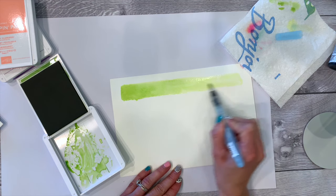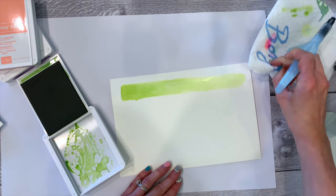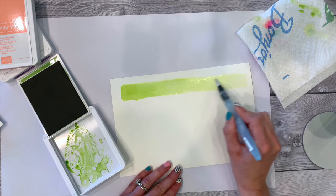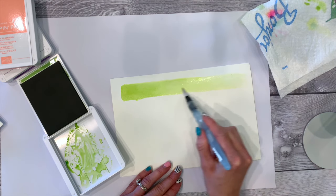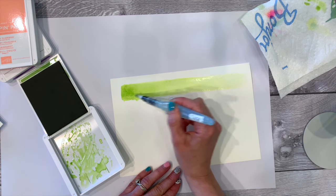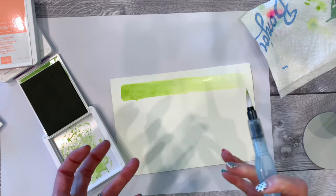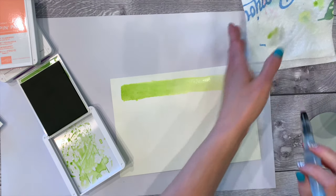There are all kinds of cool techniques with watercoloring and I'll show you more in future videos. Here's a cool trick: if you add too much color, just dab it off with a towel. One thing about watercolor is that water is attracted to water — so if you bring water right up to something that's still wet, it's going to pool toward the new water.